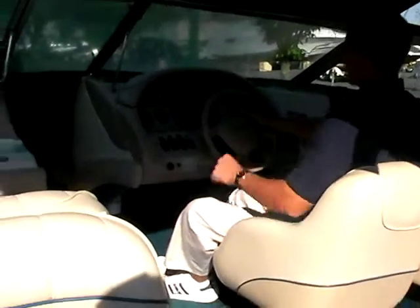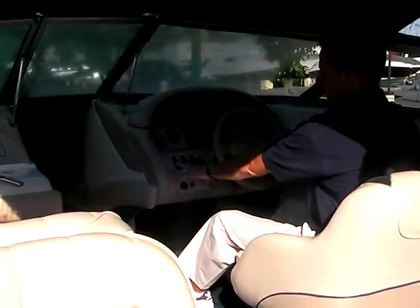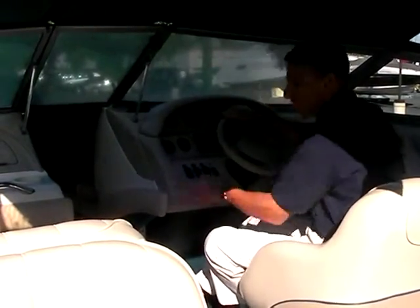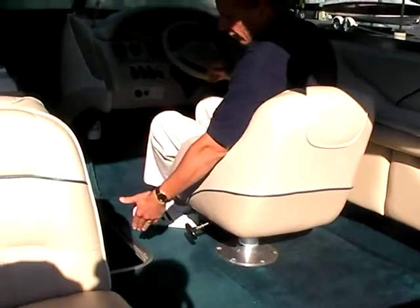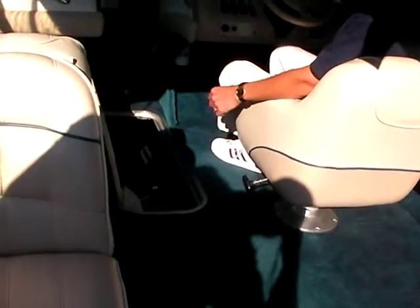Up on the dashboard, all your instruments are right here and easy to see. The steering wheel doesn't interfere with any of them. There's a depth finder, compass up to the left, and all your switches are easy to reach. In the center there's an AM/FM cassette, and there are speakers inside — two up front and two in the back. In the floor there's storage with skis, extra ski lines, and some little bonuses that go with the boat.